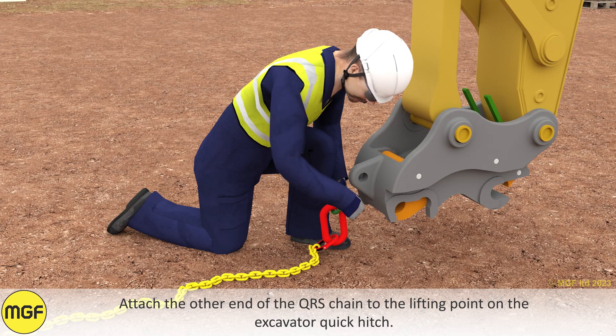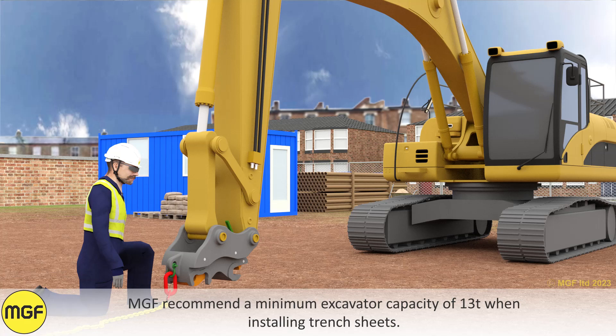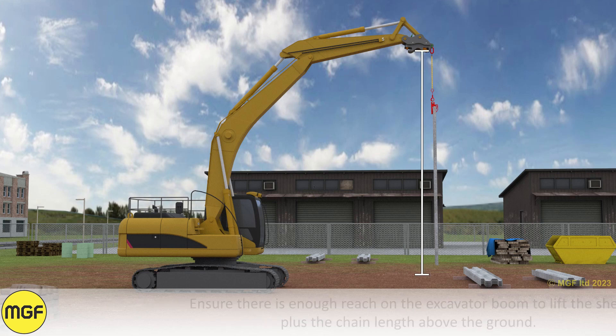Attach the other end of the QRS chain to the lifting point on the excavator quick hitch. MGF recommend a minimum excavator capacity of 13 tonne when installing trench sheets. Ensure there is enough reach on the excavator boom to lift the sheet plus the chain length above the ground.